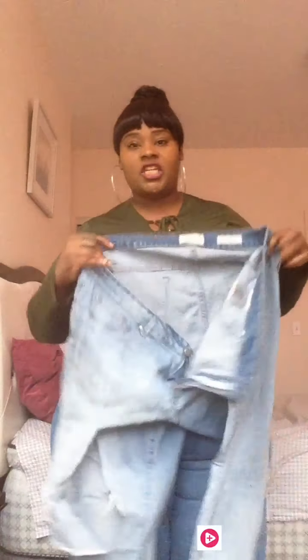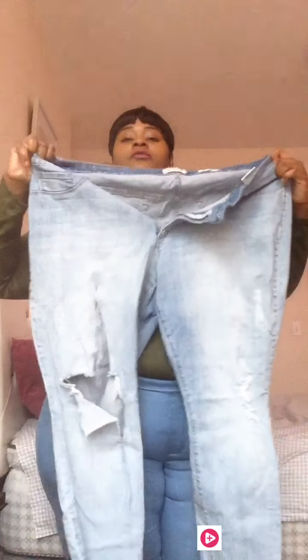These blue denim wash jeans have some distress in the front too. They've got some distress on the side right here if you can see it, and they also have some distress right here. I don't like this part because it's too much leg showing for me in the front.